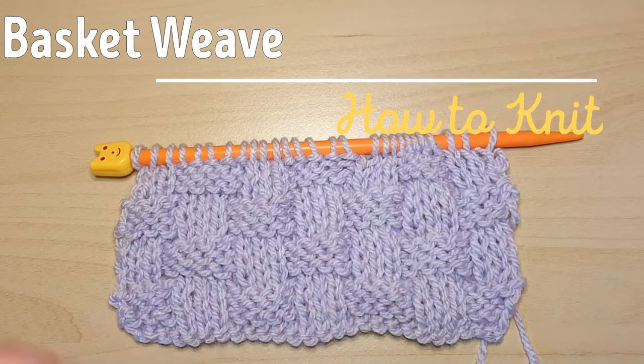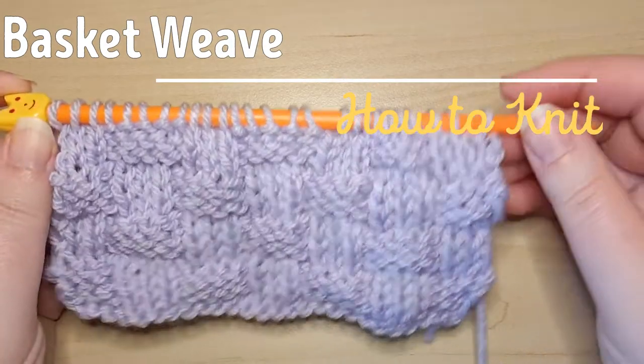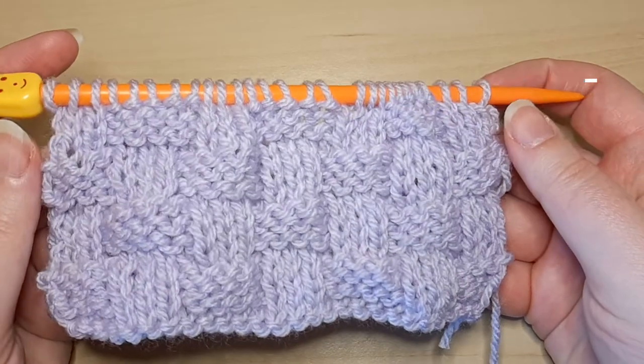Welcome to the Celtic Llama. In today's video, I'll be showing you how to knit the basket weave stitch pattern.